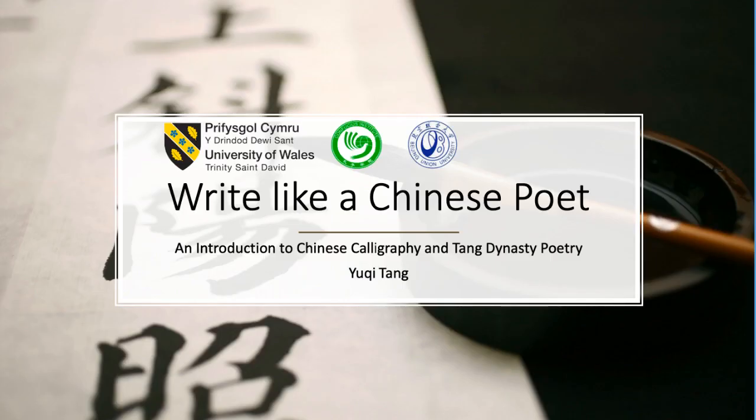In this video, I would like to introduce a brand new course from our institute to those who are interested in classical Chinese poetry and Chinese calligraphy. Write Like a Chinese Poet is a course that combines the appreciation of three classical Chinese poems and the mindful practice of writing down Chinese characters on white paper in the traditional way.